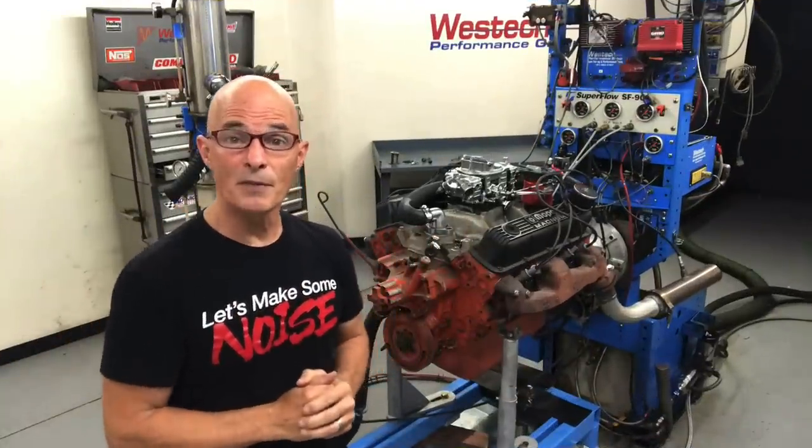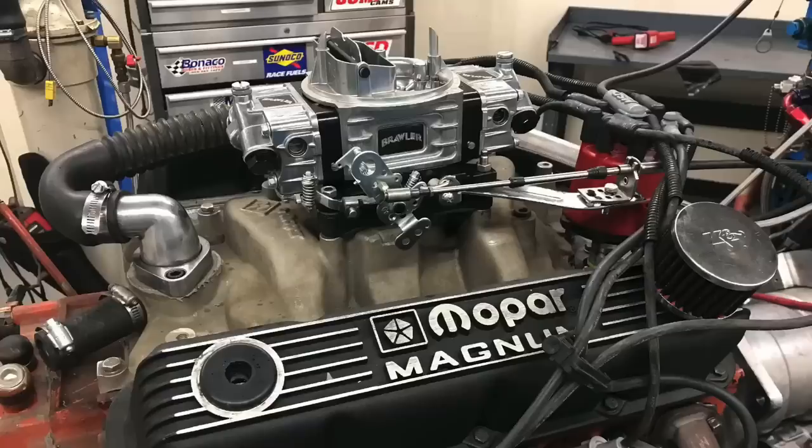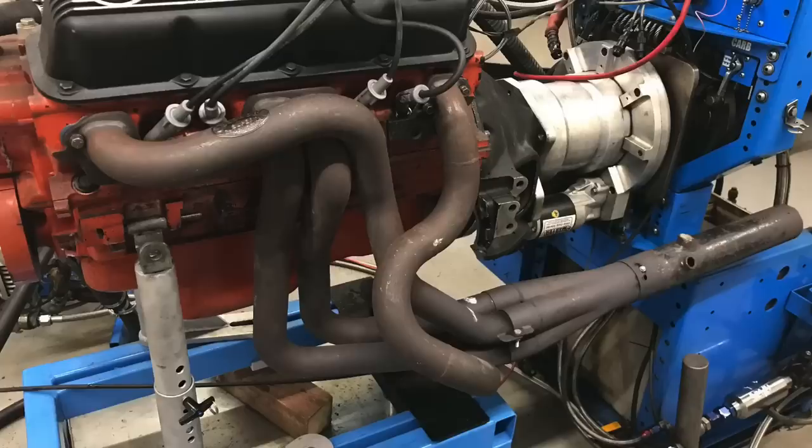Hey guys, Richard Holder here and welcome to the channel. Today we've got a Mopar Performance 360 crate motor, a carbureted version. We're going to compare stock exhaust manifolds to long tube headers.